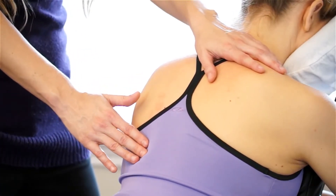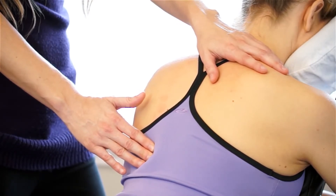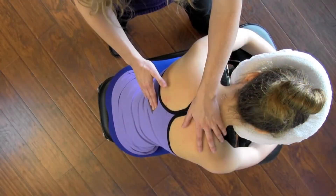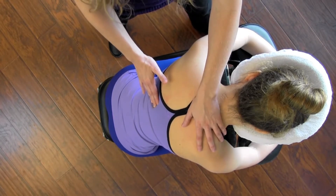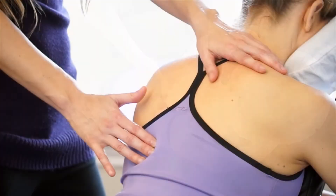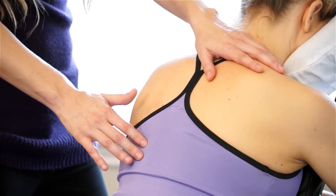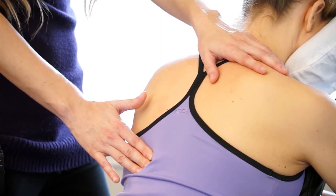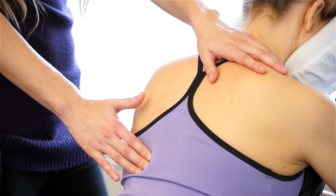If you're not as familiar with body work and you're not sure if your positioning is right, you're always welcome to check in with your receiver and ask them how it feels. You can also do a little bit of exploration — the erectors will kind of want to pop, it's like a wiry rope. You can see right now my fingers are sort of popping back and forth. You're welcome to do that if that feels good to your receiver, or you can continue with just trying to melt into that outer border of the muscle.